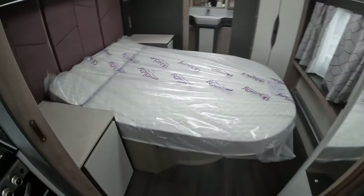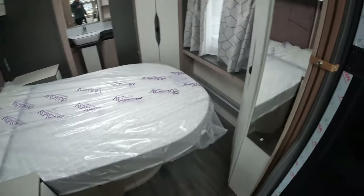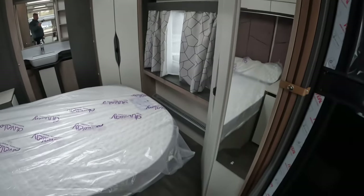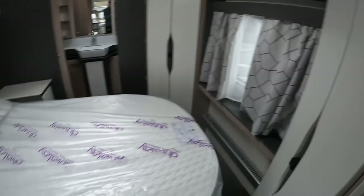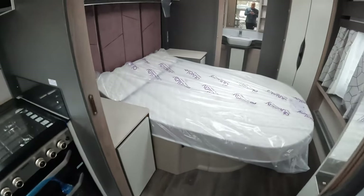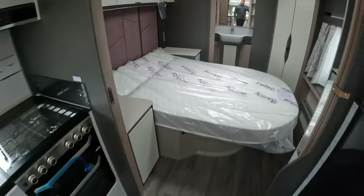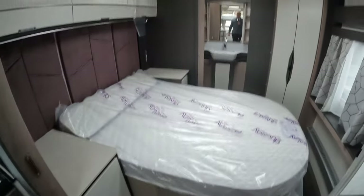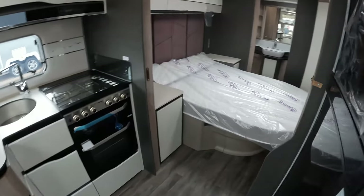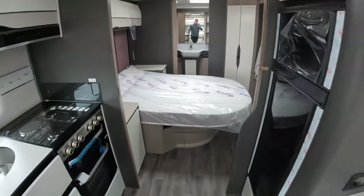The transverse bed in this 845 is also on the opposite side to where it would normally be — the headboard is on the offside. More often than not you tend to find that with a transverse bed the headboard is on the nearside. The Coachman Lusso 2 also has the bed in this configuration, and although it's a subtle change, by flipping the direction of the bed it does make the space feel very different. It's one of the reasons we really like the Coachman Lusso 2 and these open-plan caravans.